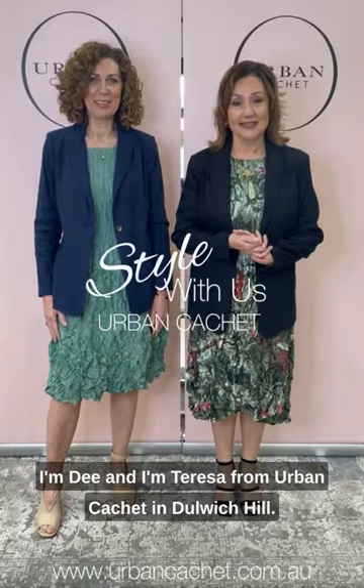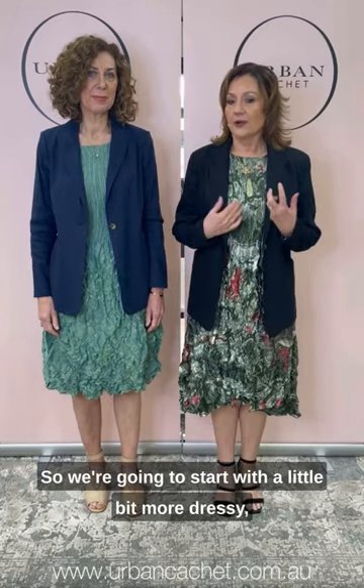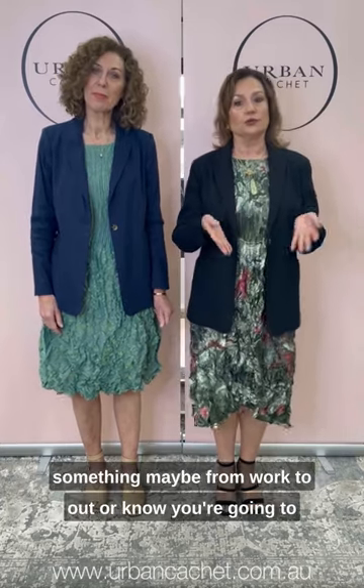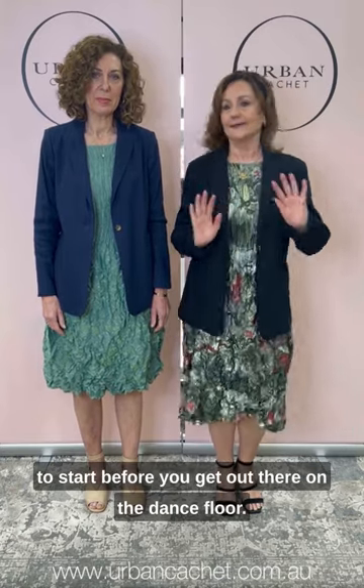Hello everyone. Welcome to this week's Style With Us. I'm Dee, and I'm Teresa from Urban Caché in Dalek Chillon. This week we're going to showcase the beautiful Alkwama dress and show you different ways that you can put the dress together so that you can wear it across lots of different lifestyles. We're going to start with a little bit more dressy — something maybe from work to out, or if you're going to a wedding and you want to cover up a little bit to start before we get out there on the dance floor.